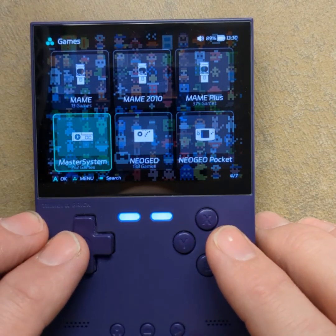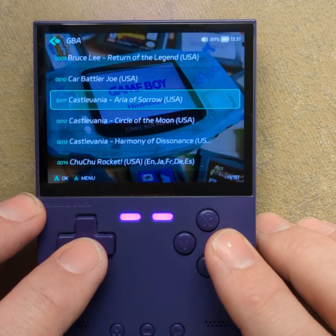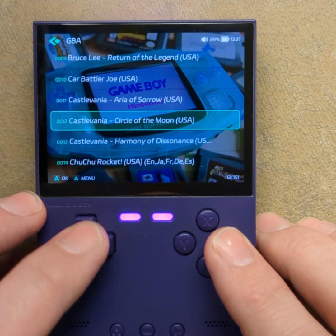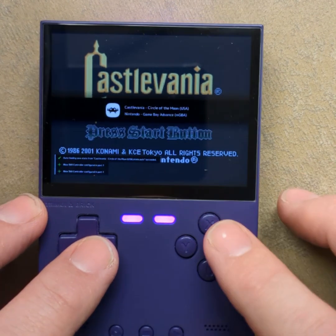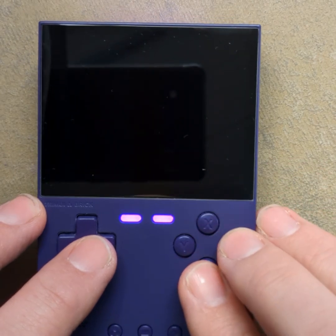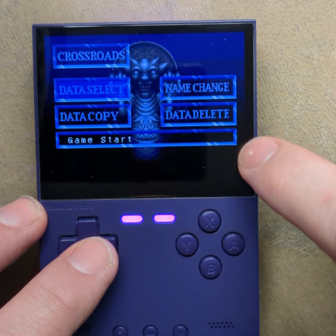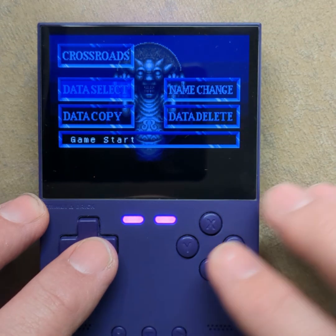I don't like stretched aspect ratios — I like them to be the original. So when you play a GBA game on this, it will have a black bar at the bottom and everything pushed up to the top.